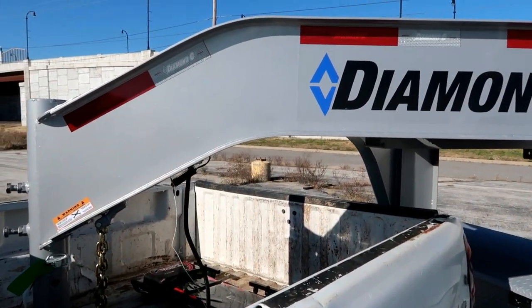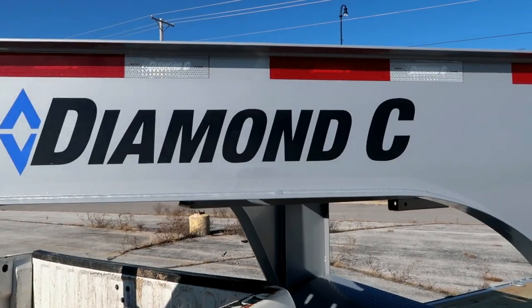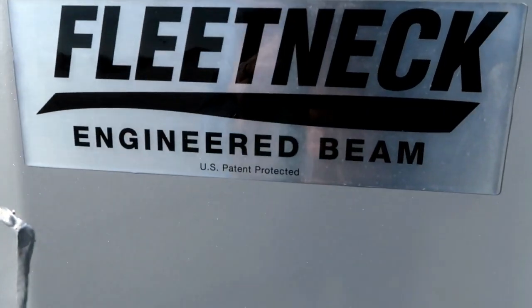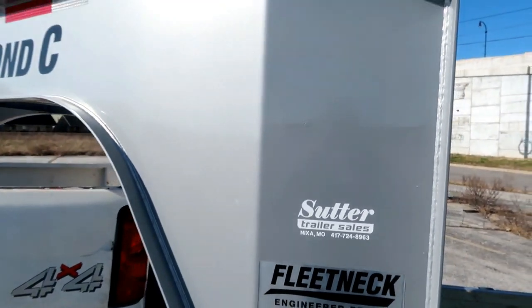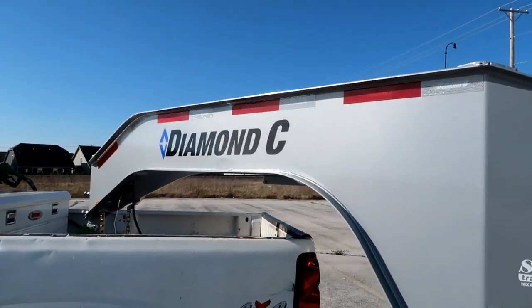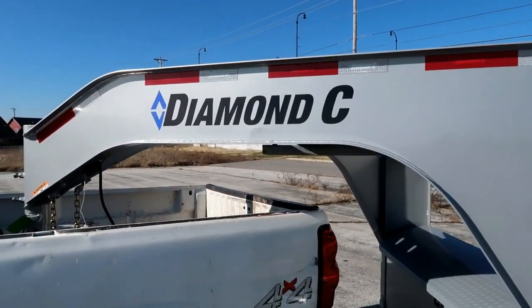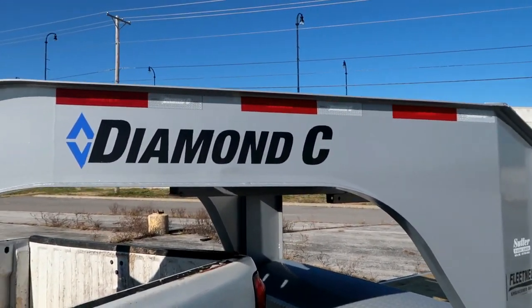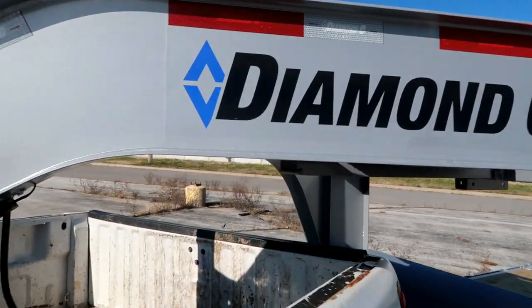One of the really neat things on this trailer specifically that no one else has in the market is this Fleet Neck engineered beam. Really cool technology, and honestly it just looks great — it's not the patched-together I-beams like everybody else. That's a really cool feature, no complaints with that whatsoever.